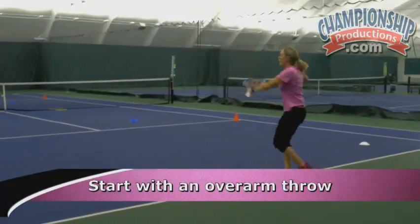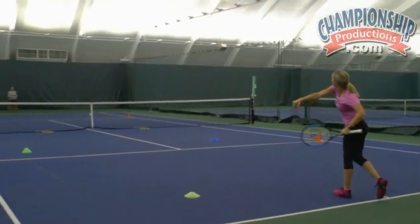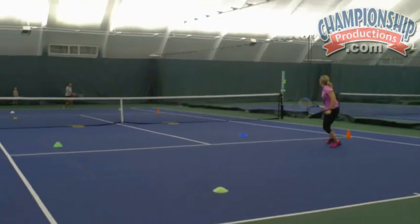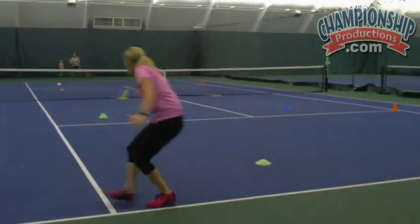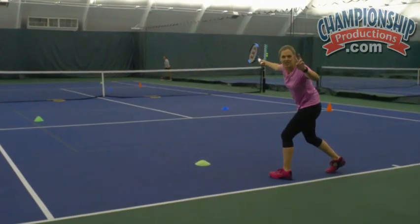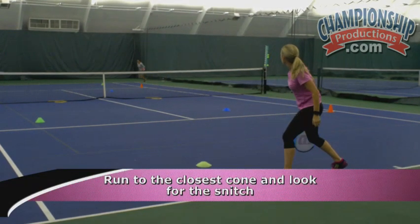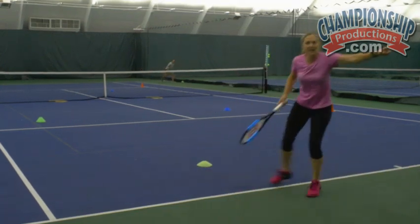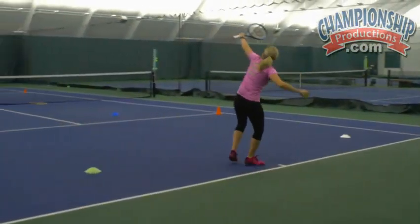Starting with a nice overarm throw to begin the point — touch the ground so we get that nice palm down with the overarm throw, and then we play out the rally. We're competing from the word go, and as soon as the rally's over, we're both going to freeze. So she lost — she came second in the rally freeze. She runs to the closest cone, which is the green one. She lifts it up. It's not there. You run the cone off the court. While she does that, I get another ball. How do I start the rally? I touch the ground.